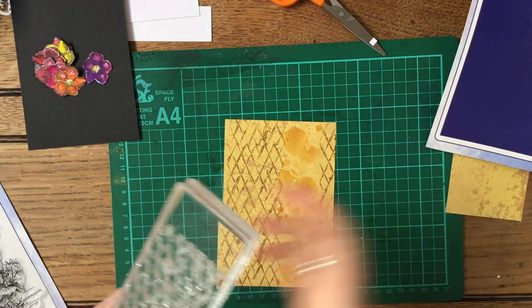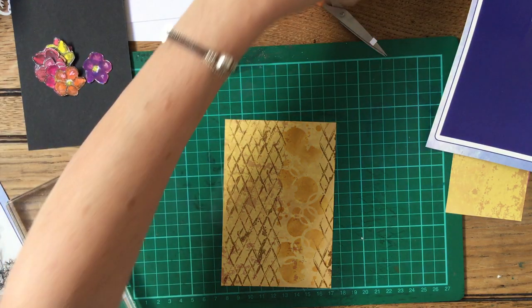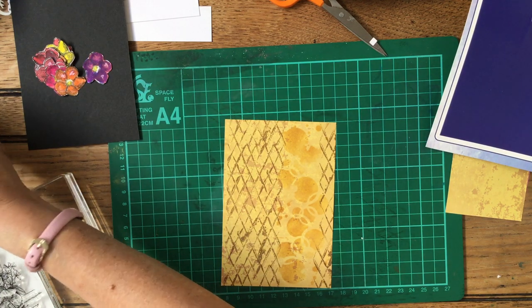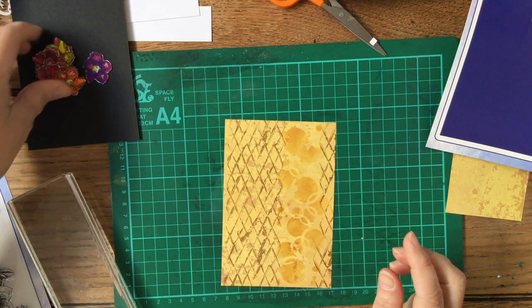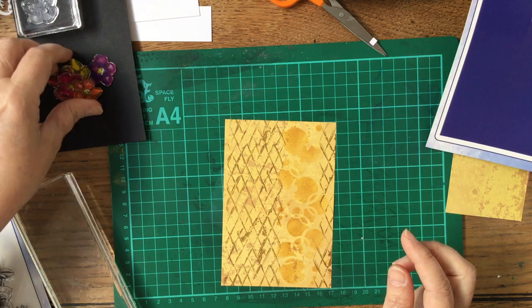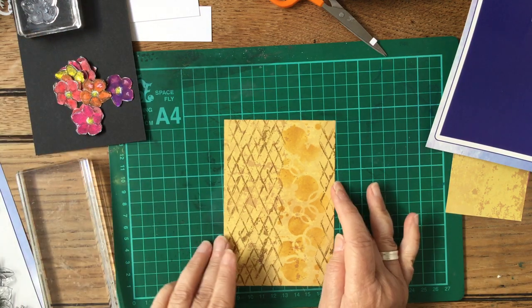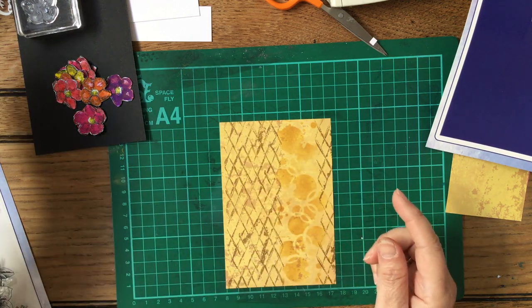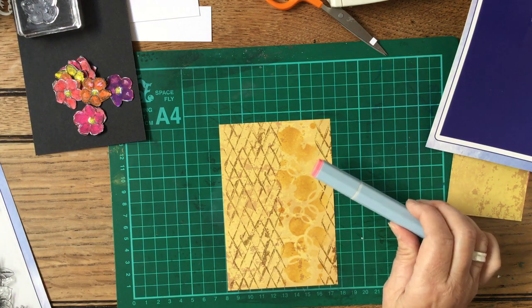I've discovered microfiber cloths are brilliant, but a good old-fashioned cotton cloth works absolutely brilliantly and cleans stamps so there's literally nothing on them. Now as I said, I've cut out some lovely little flowers from this little stamp here. All I've done is stamped a whole pile of them in black and then coloured them in, because I wanted something quite bright. I thought I would add a bit of colour inside these trellis parts so it's almost a bit abstract.